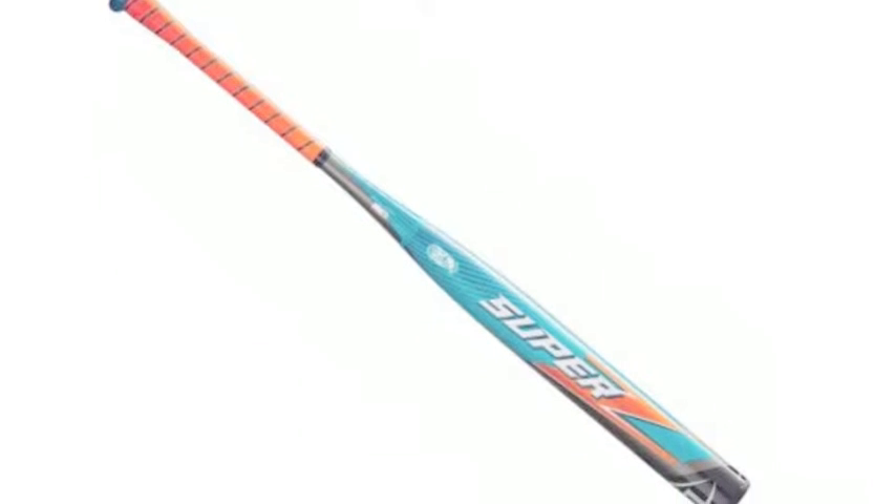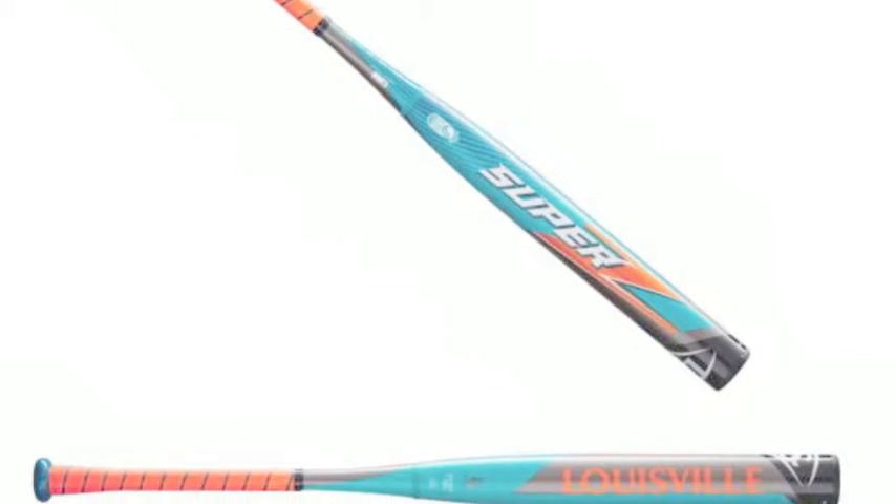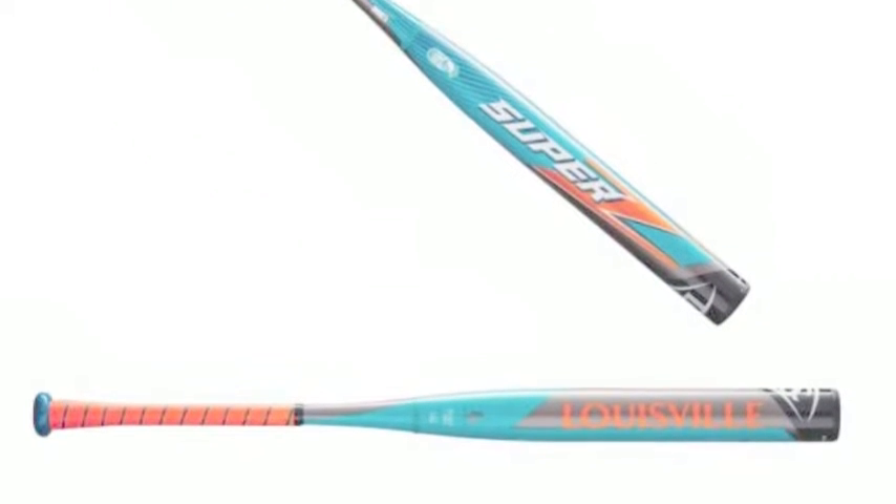The Louisville Slugger End-Loaded Super Z, WTLS-Z170 USSSA Slow Pitch Softball Bat also comes with X-Stiff Technology. The X-Stiff Technology is the two-piece construction with a stiffer feel for an increase in energy transfer.